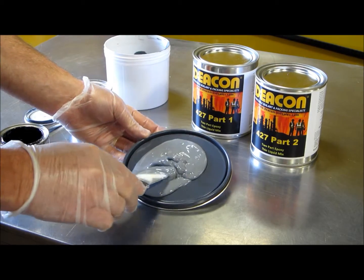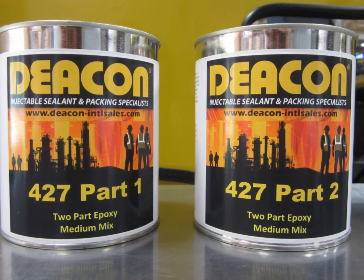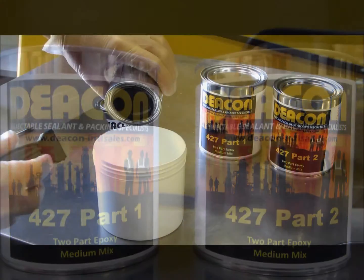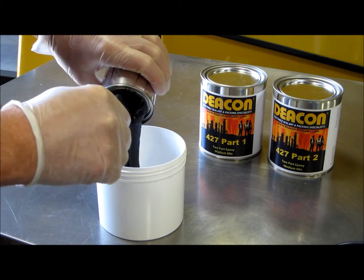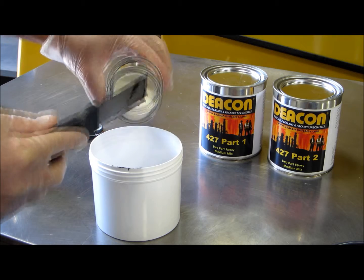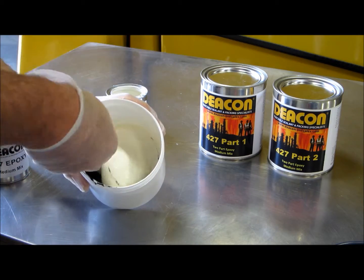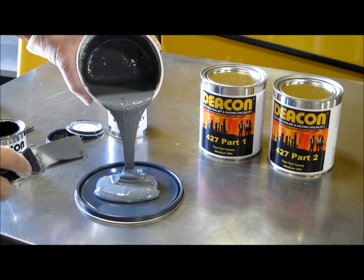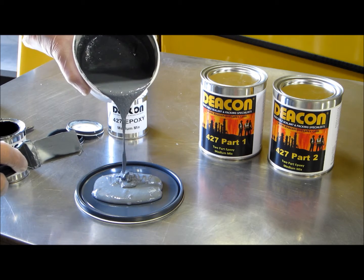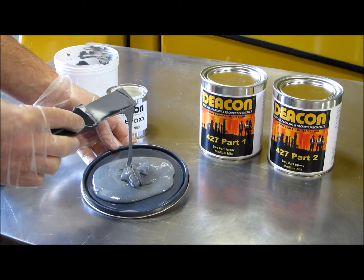The liquid mix can also be used as a brush-on coating. Deakin 427 medium mix is a lightly fibered mixture that can be used as a coating or pumped into void areas. It has been used for concrete stabilization where concrete has cracked and become unstable due to equipment vibration.